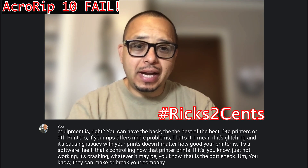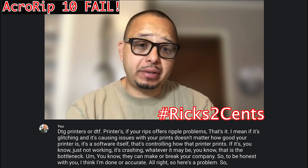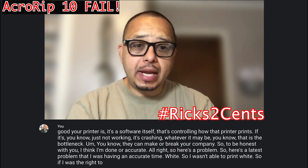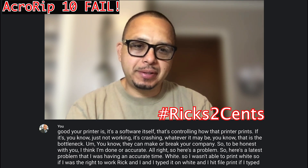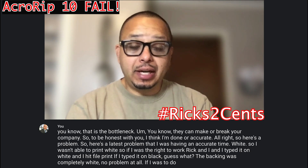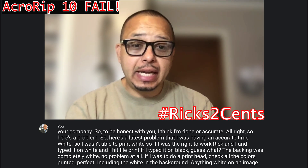To be honest with you, I think I'm done with Accurip. So here's the latest problem I was having with Accurip 10: white. I wasn't able to print white. If I typed the word 'Rick' in white and hit file print, it wouldn't print. If I typed it on black, the backing was completely white — no problem at all. If I did a print head check, all the colors printed perfect, including white in the background. But anything white on an image wasn't printed — it only printed white in the background.